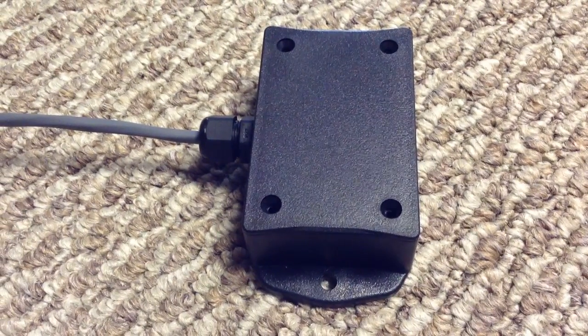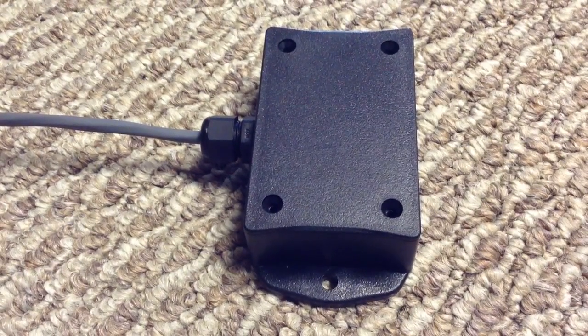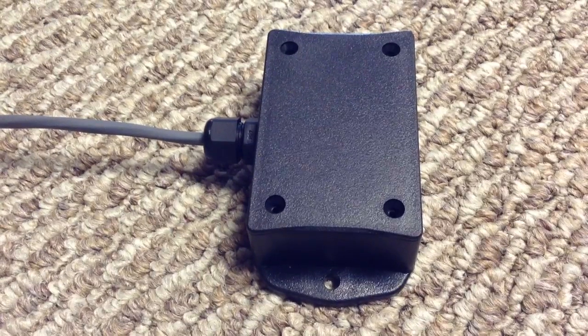This is the new switchback control module. This is a non-alternating switchback control.